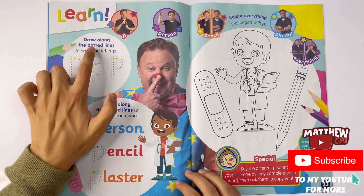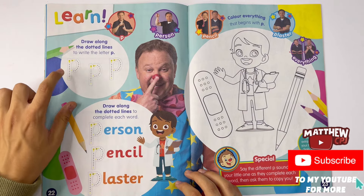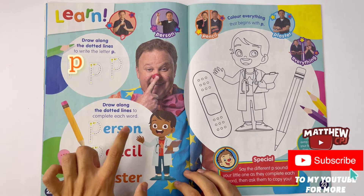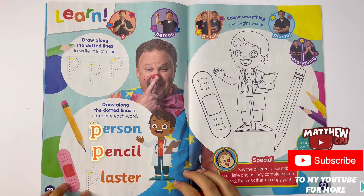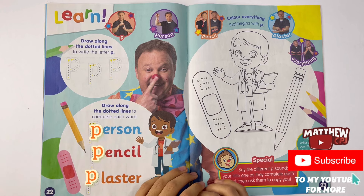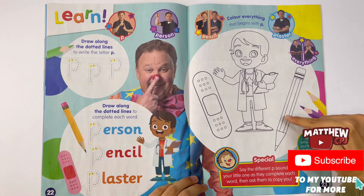Learn. Draw along the dotted lines to write the letter P. This is the lowercase p. Draw along the dotted lines to complete each word: person, pencil, and plaster. Colour everything that begins with P. There's the person, the plaster, and the pencil.